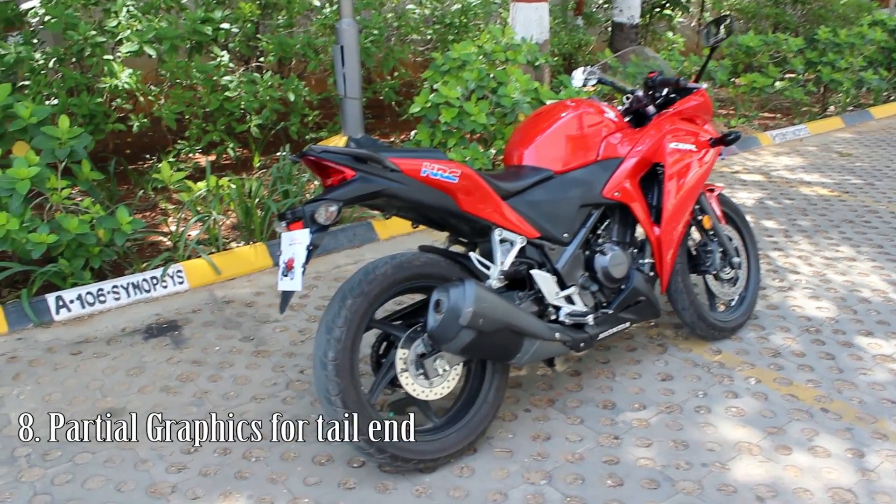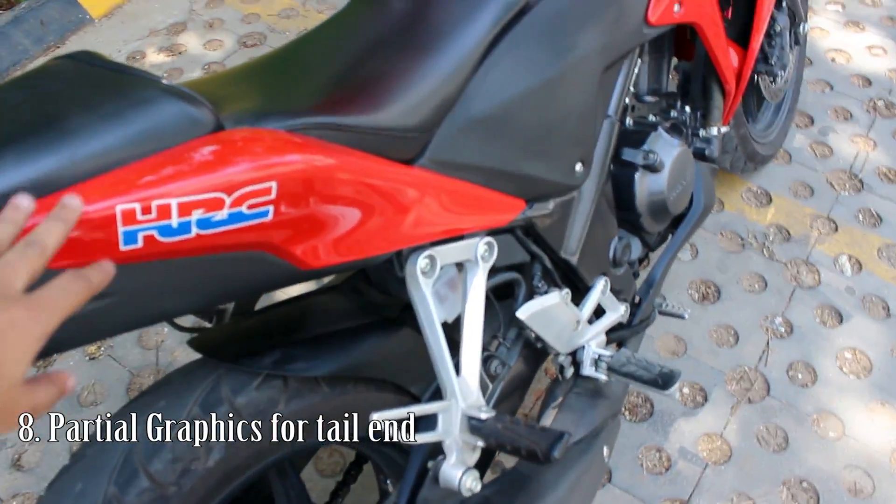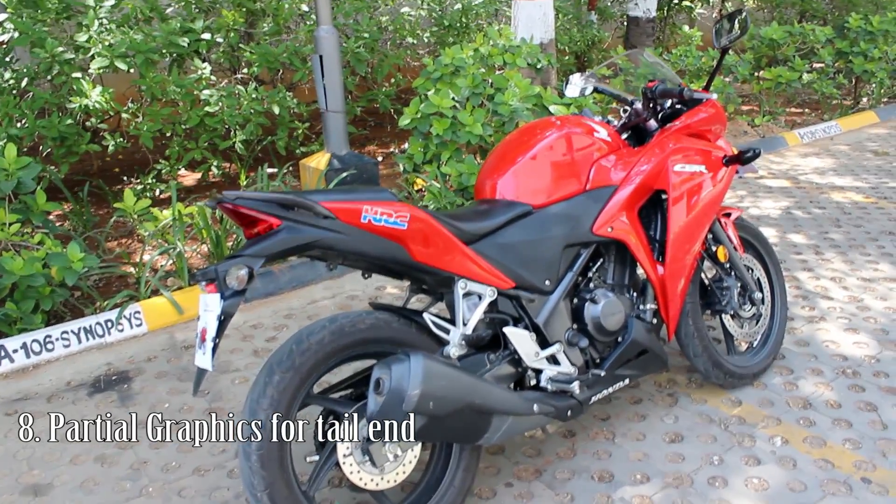The next thing I wanted to talk about is the stickering on the tail part. On the stock bike, I felt this area was kept empty by the CBR designers, so I chose to put an HRC logo over there.